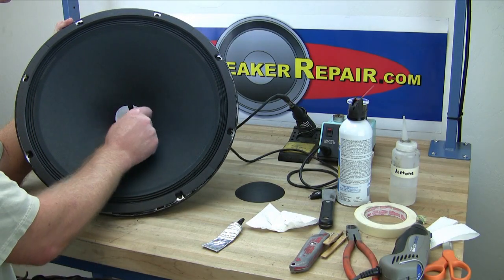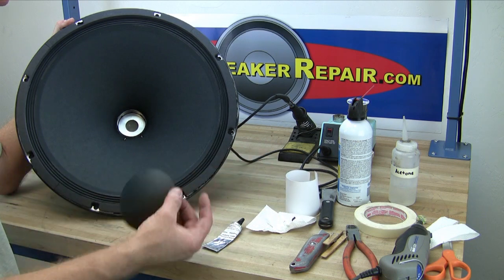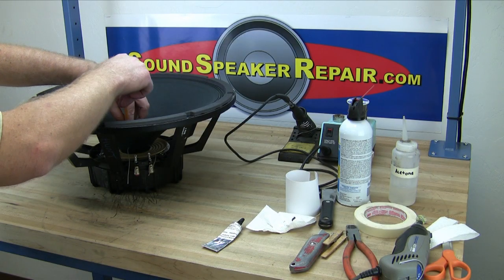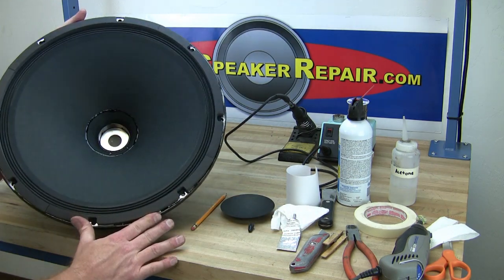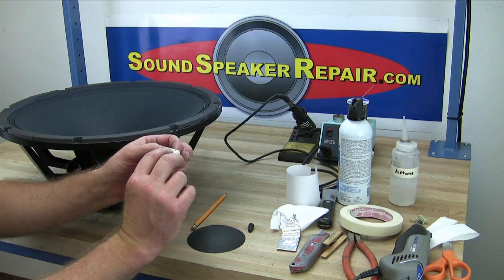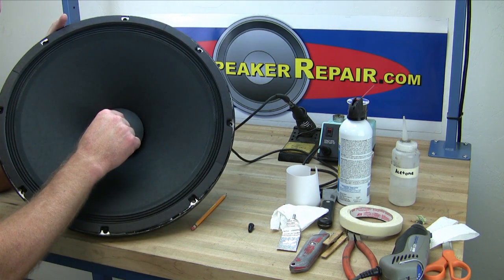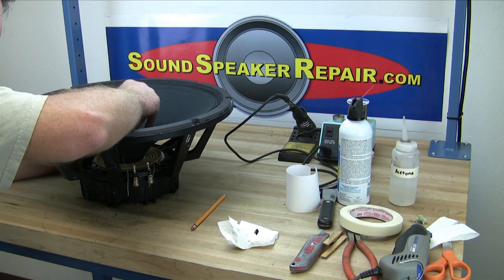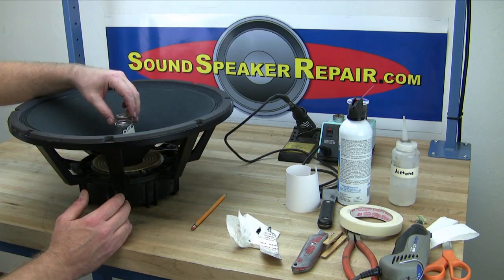Remove the voice coil centering shim by pulling evenly all the way around until the voice coil shim comes loose. Make sure the dust cap is free of any debris. Set the dust cap in place and make a scribe mark with a pencil on the cone right around the dust cap. Then apply a bead of adhesive right on the pencil line that you just scribed. Make a handle for your dust cap with a piece of masking tape folded sticky side out. Set the dust cap into the bead of adhesive, then apply another bead of adhesive between the cone and the dust cap. Use a weight to hold the dust cap down into the adhesive while it dries — a shot glass seems to work well in this application.